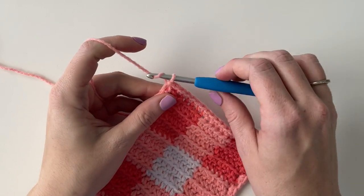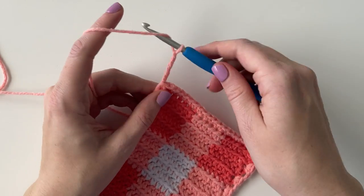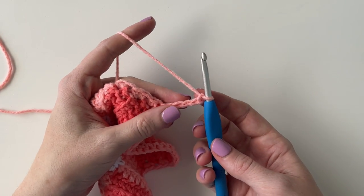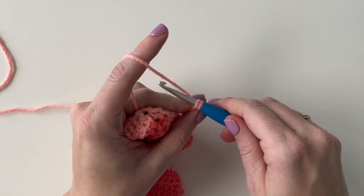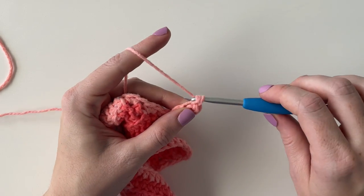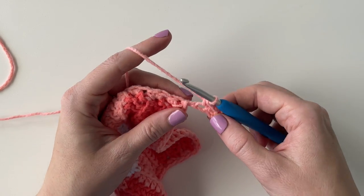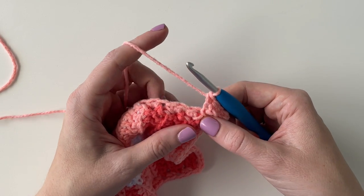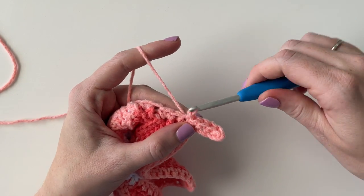Back at the starting corner I slip stitched into the starting stitch. Now I'm going to chain 5 and keep working in the same direction, and I'm just going to single crochet back down the chain, so I'm going to have four single crochets. You can make that chain as long as you want — you just want to always remember how many you started with because you're going to count those each time, so I'm always going to have four single crochets.